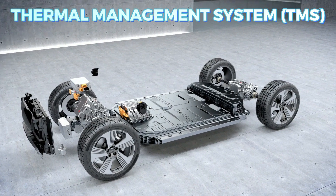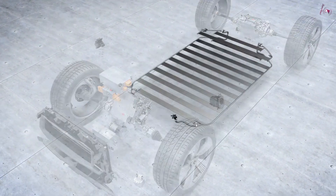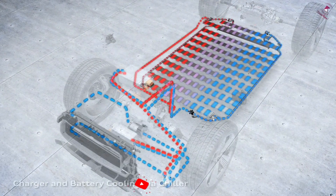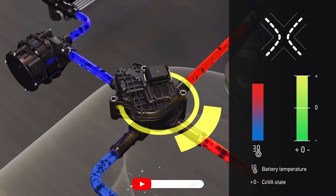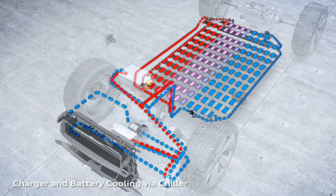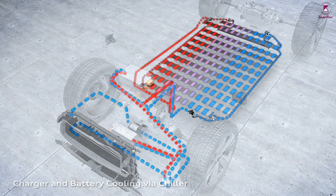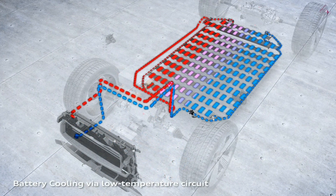The thermal management system, if equipped, can extend the life of the battery pack by cooling it while fast charging and on hot days, and even warming it up on cold days or to prepare for fast charging. The TMS works with the battery management system (BMS) to create optimal battery conditions.